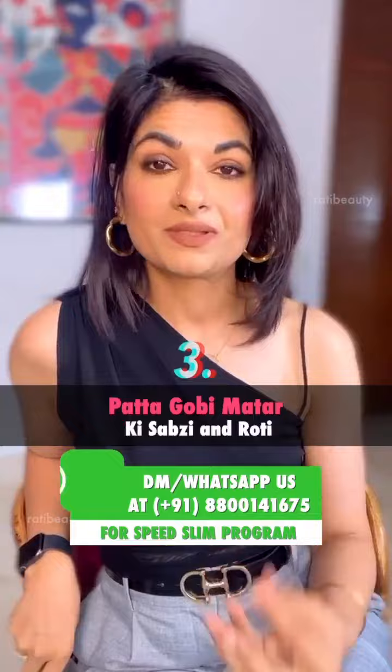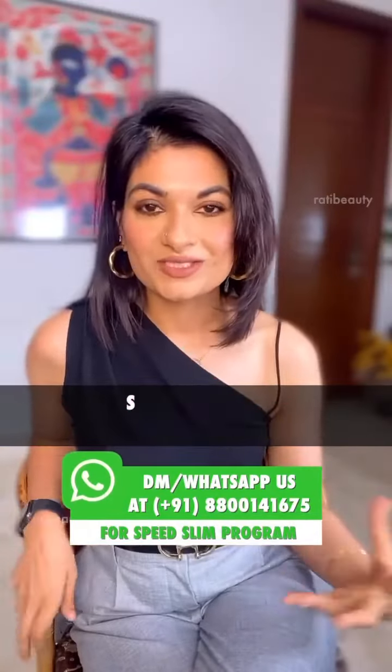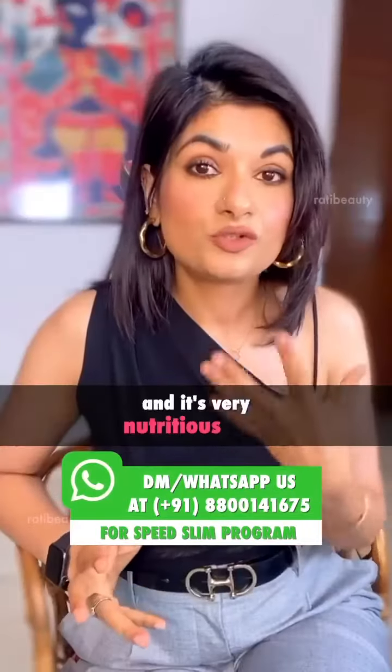And third is very basic: patta gobi, mutter sabzi, and roti on the side. There's a lot of water in cabbage, so you don't need to add oil. It's very nutritious.